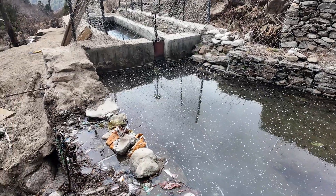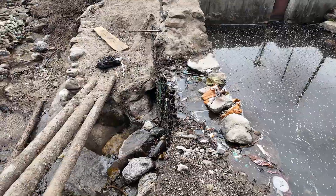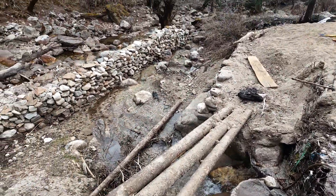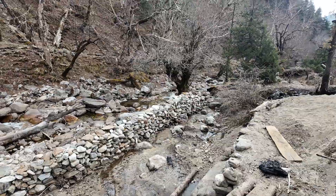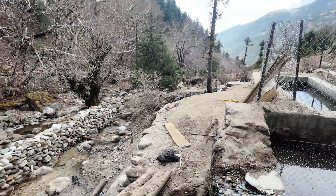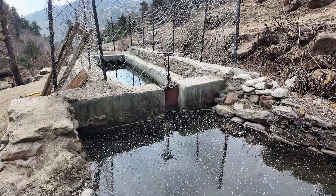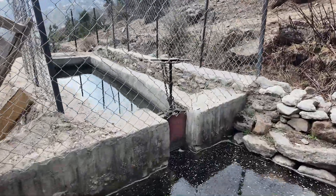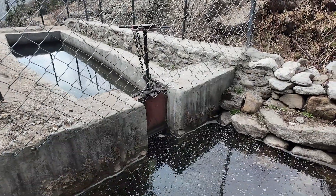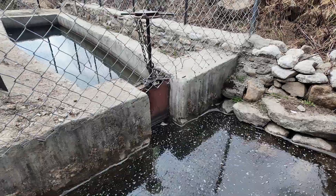Here you can see the overflow of the pond, which leads the water back to the river down there. From this pond, the water goes into the cemented sedimentation tank through this sluice gate, which we can adjust.